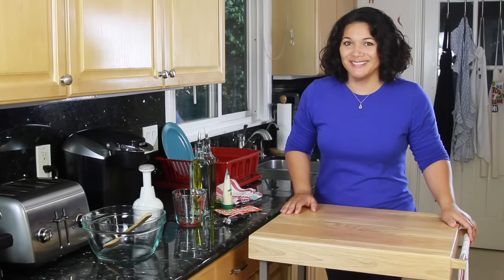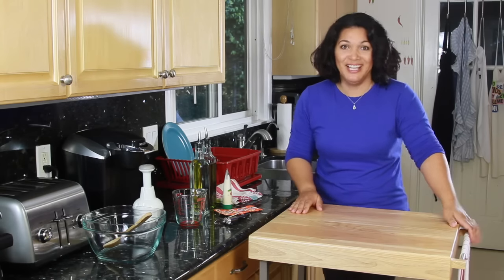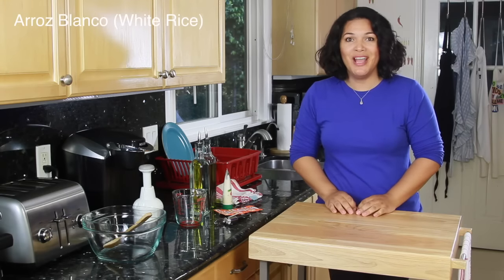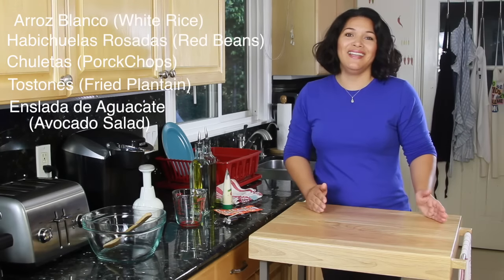Welcome to Nina's Good Cooking. I'm your host, Nina Cortez, and today I'm going to be preparing for you a traditional order-in dinner, and I'm so excited. This dinner consists of arroz blanco, habichuelas rosadas, churrendas, tostones, and a salad with aguacate and tomate.